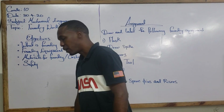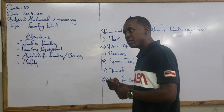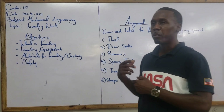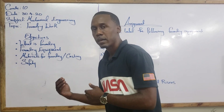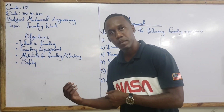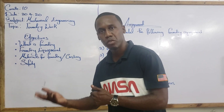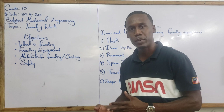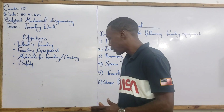Secondly, you must have a controlled pour. That means, from wherever you are standing — which should be some distance from the container with the molten metal — you must be able to provide a controlled pour. Meaning there should be no splashes and no erratic movement.